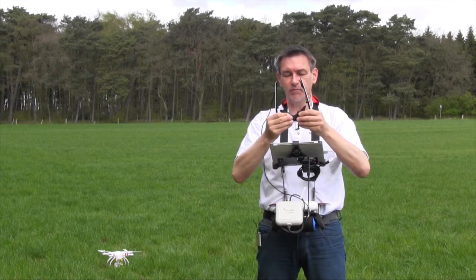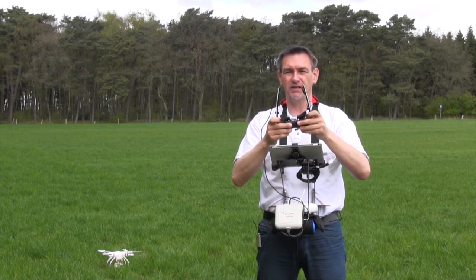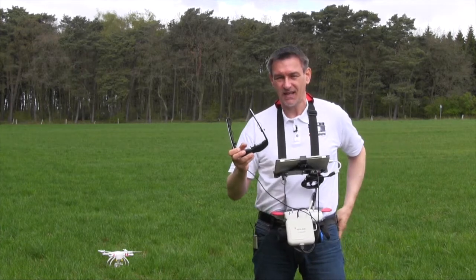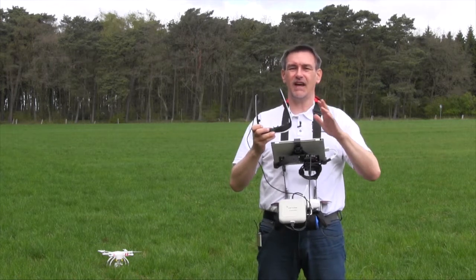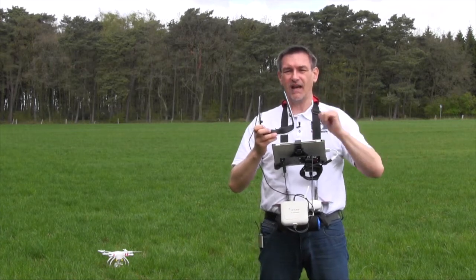For me, that's a good option and I like to fly with the Cinemizer because the first flights — as I said — it's not so easy to check the distance and to see everything, whether there are trees and stuff like that and how high you are.